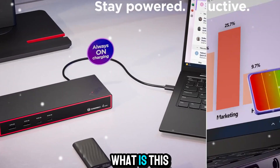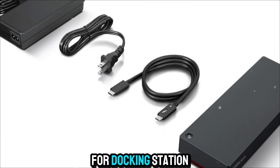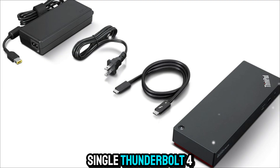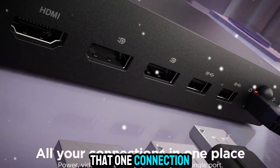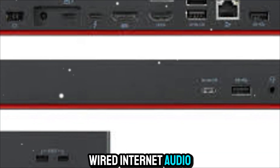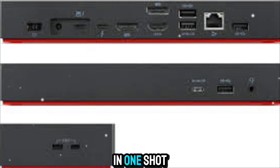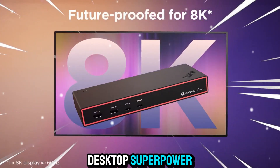Let's start with the basics. What is this thing? The Lenovo Smart Dock is what we call a Thunderbolt 4 docking station. You plug a single Thunderbolt 4 cable into your laptop, and suddenly that one connection explodes into everything you need: multiple monitors, USB ports, wired internet, audio, and charging — all in one shot. It's like giving your slim, portable laptop a desktop superpower.